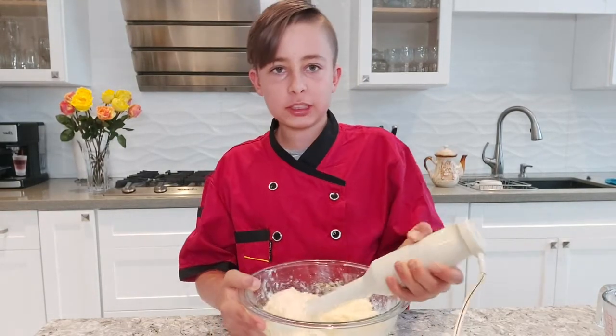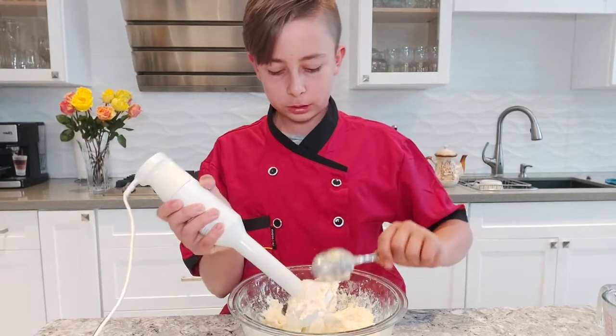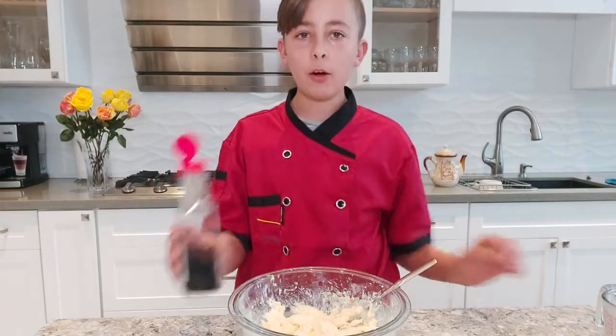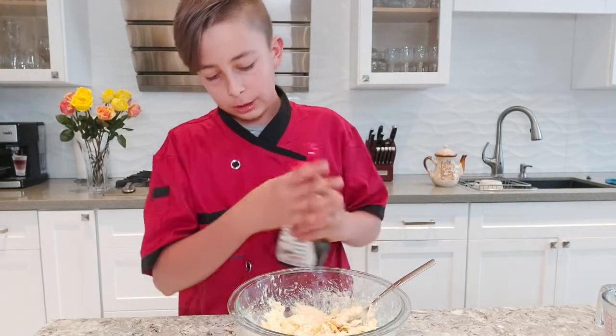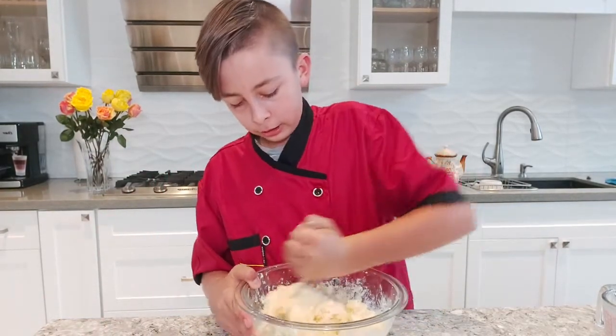Now it should be nice and smooth. Go ahead and use your spoon to scrape off all the excess from your blender. Now, just for a bit of flavor, add a splash of vanilla extract and stir that in until well combined.